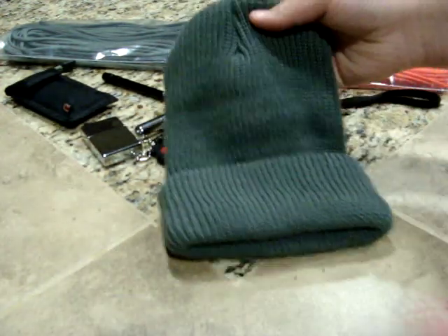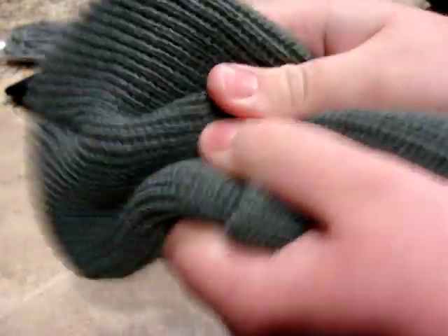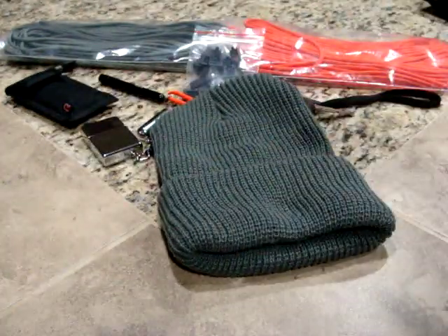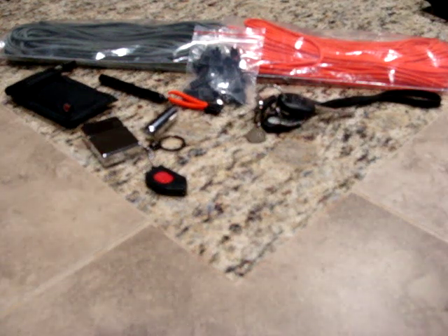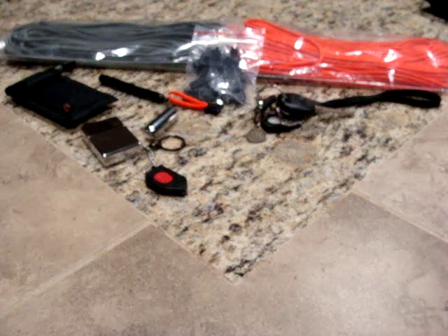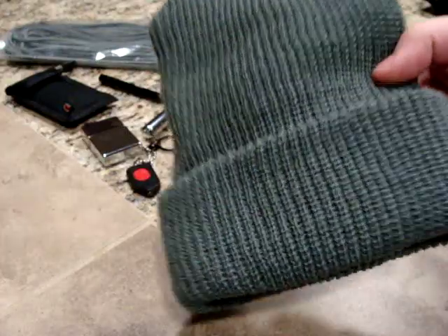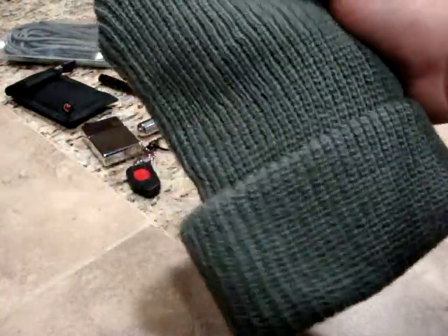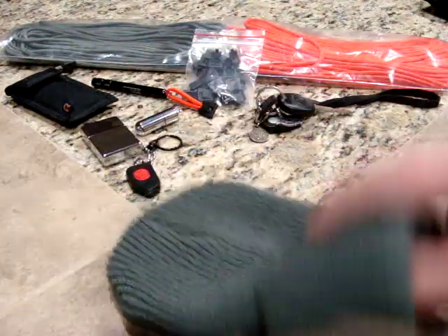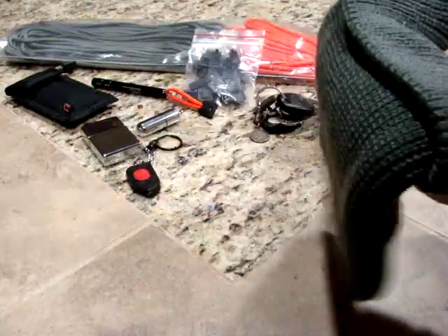This is a beanie, which they call a watch cap. It's made in the USA, acrylic, really squishy. The cool thing is you can buy one for three dollars and fifty cents — no lie. I've got a pretty big head and it fits great. It could fit everyone from about four years old to forty years old. This is also ACU gray, same as the paracord. I didn't want black because I have two cats — one all white — and the hair would be obvious on it.